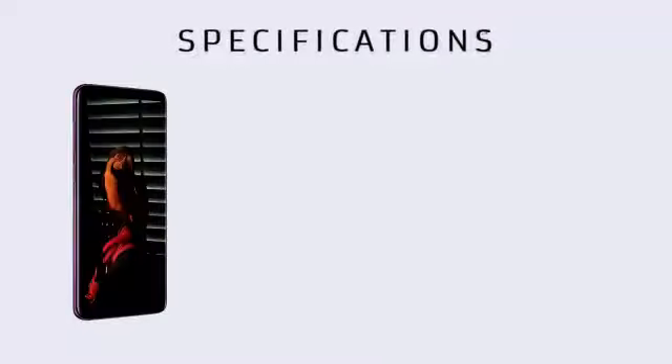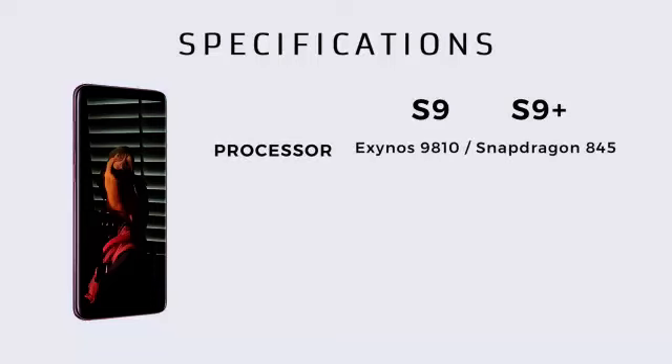Galaxy S9 और S9 Plus में एक नया प्रोसेसर डाला गया है. पाकिस्तान में ये phones Exynos 9810 के साथ आएंगे और Internationally Snapdragon 845 के साथ ship होंगे. GPU पाकिस्तान में Mali G72 होगा और Internationally Adreno 630 होगा.